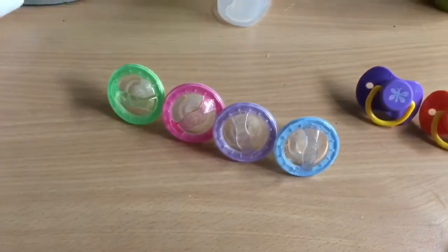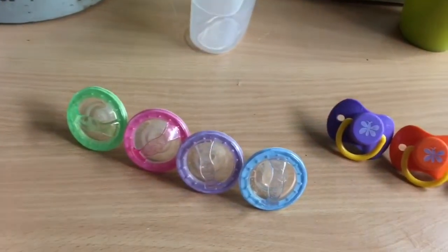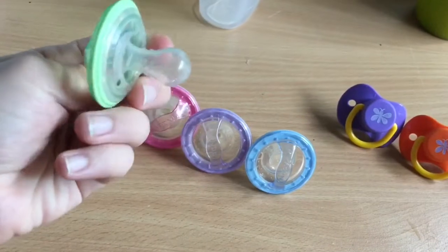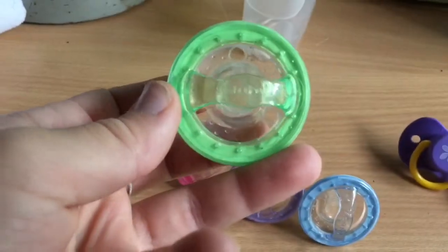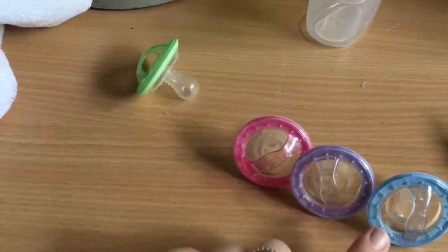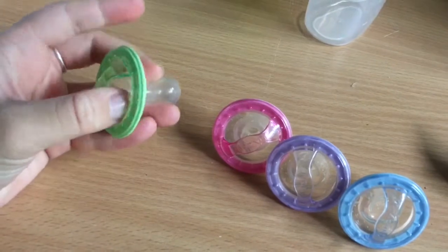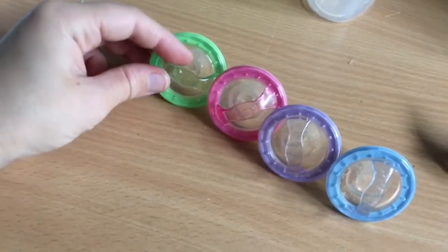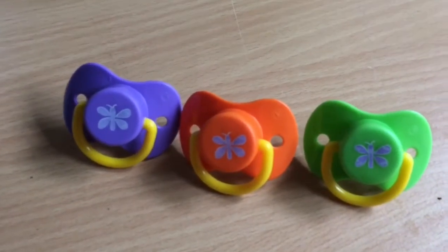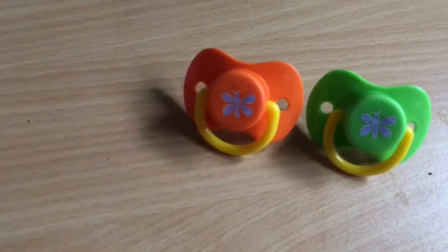Welcome! Just a quick update on a few things that have happened in the nursery and what I've gotten. First, how cute are these? These are newbie dummies and I have them in green, pink, purple, and blue. They're probably best for silicone babies as you couldn't really cut the teats off and use them, but I just think they're the cutest — my favorite dummy. Then I have these ones up here: purple with a butterfly, orange with a purple butterfly, and green with a purple butterfly, and they all have yellow handles.